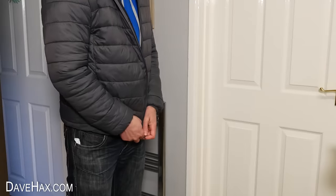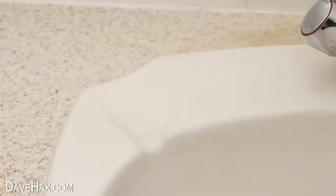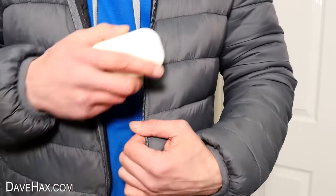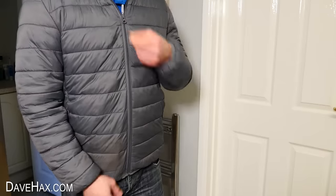If you've got a zip which is a bit stiff and doesn't seem to work properly, you can take a bar of soap and gently rub it up and down against the zip. Do both sides, and it'll help to free it up, so once again your zip glides smoothly.